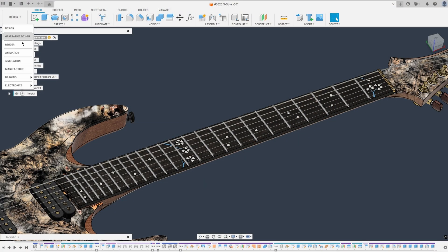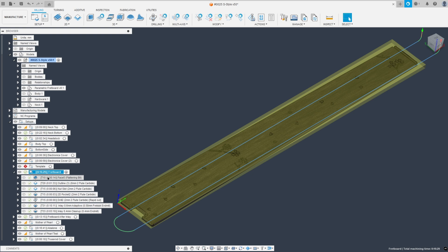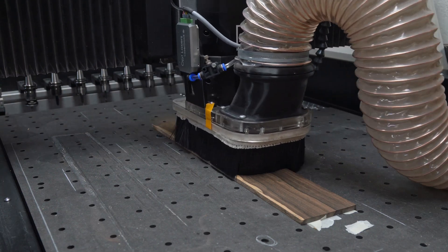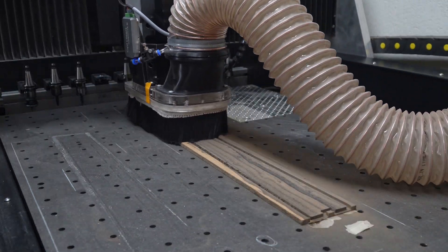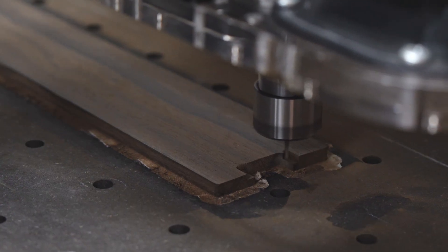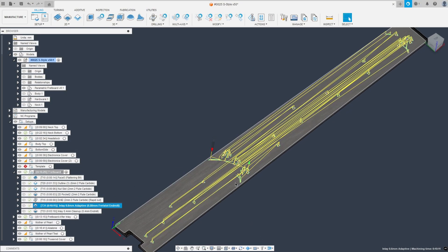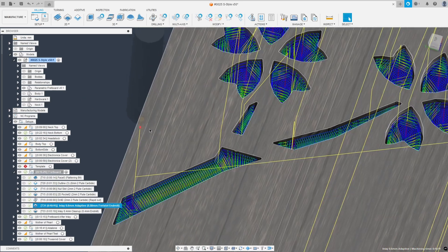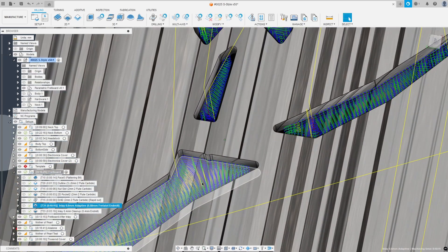Now let's hop over to the manufacturing workspace where I want to show you how I actually cut these pieces. I start off here very similar to how I do most of my fretboards — I faced it to a bit thicker than the final thickness, then cut the outline, the nut slot, and since this will have a spoke wheel truss rod adjustment, I cut away that pocket as well and drill a small hole for the magnet. Then here is where the actual magic happens: this 2D adaptive strategy using a 0.58 millimeter end mill, which I also use to cut the fret slots later, to adaptively clear all of the different pockets.